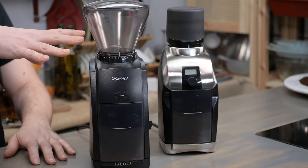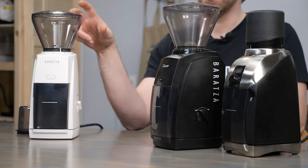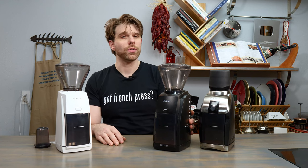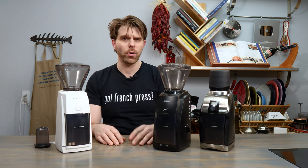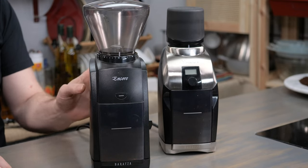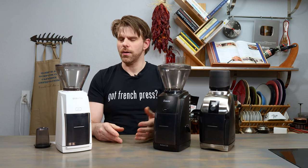The price on the Encore ESP comes in, at the making of this video, at $199 — a little bit higher than the Encore, which comes in at $169. It's not a huge price difference when you really break it down, especially for the features you get with the ESP.